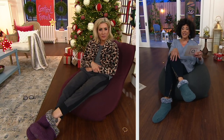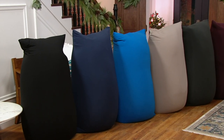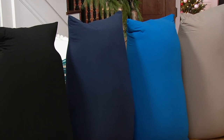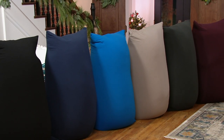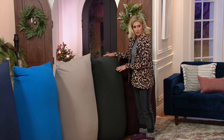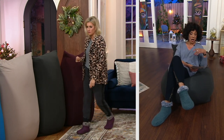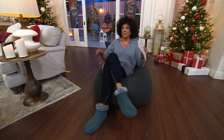We have six colors — we'll show you all of the colors and then you're going to meet our guest who is the founder. We've got black — which is a new color — blue, turquoise, light gray, dark gray, and deep purple, which is also a brand new color, more of a plum burgundy. The price is $198.92, on three easy payments if you use your credit card. It is just the best idea ever.